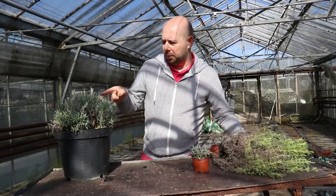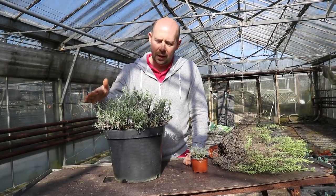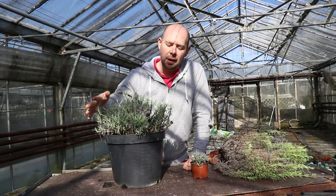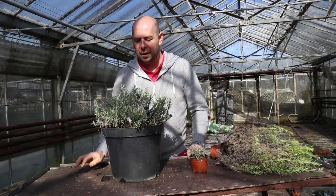And this is another example. This one here is actually going to be one of our display plants this year. All we did was just trim it back slightly to stop it going woody and get it nice and lush with a really nice shape to it. So it's as easy as that.